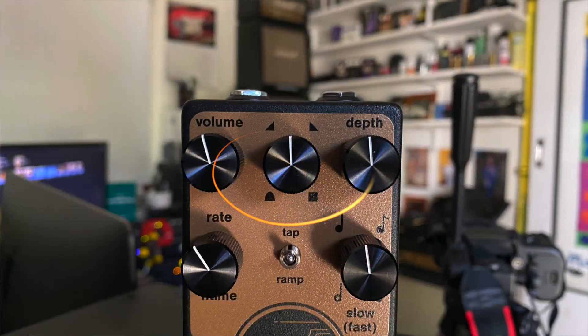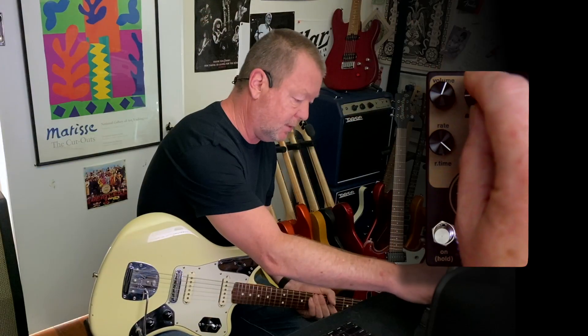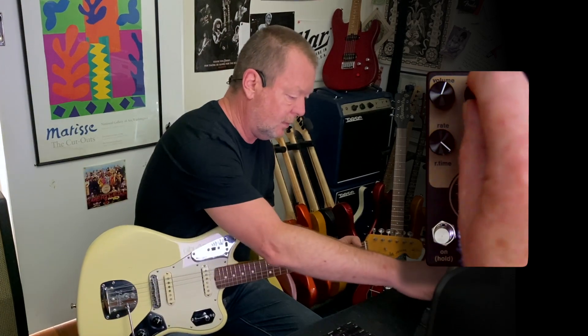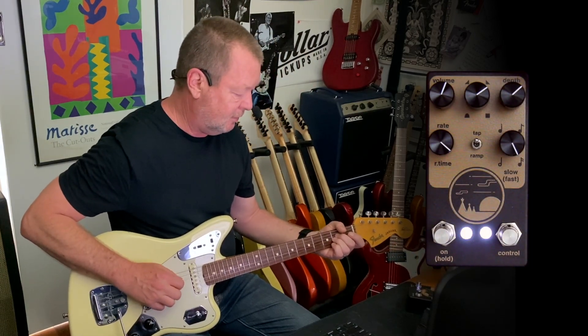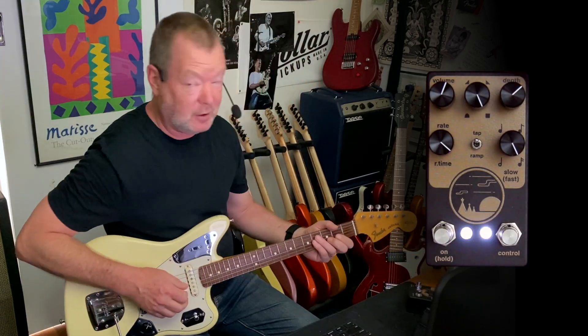In terms of tremolo waveforms, we've got a sine wave down here on the bottom left. If we twist the knob up to about 11 o'clock, you'll get a ramp up. Go a little further across to about 2 o'clock and you'll get a ramp down. And then down here at about 5 o'clock, you'll get a square wave.